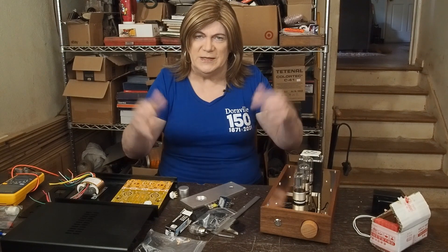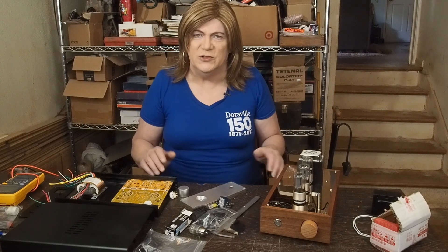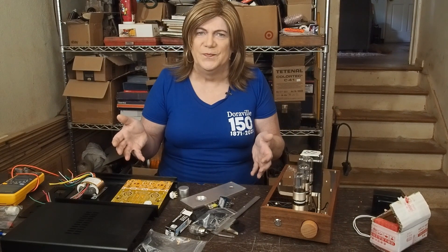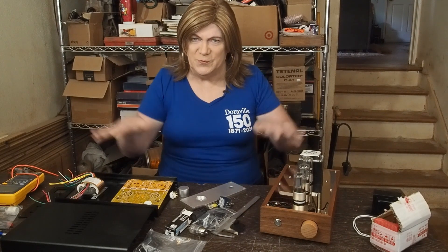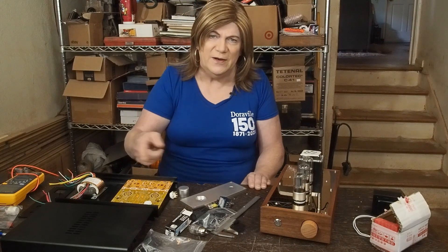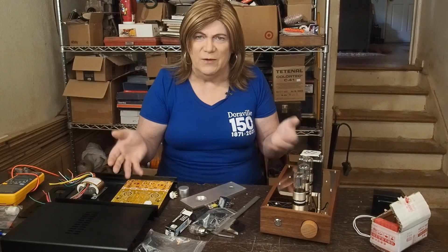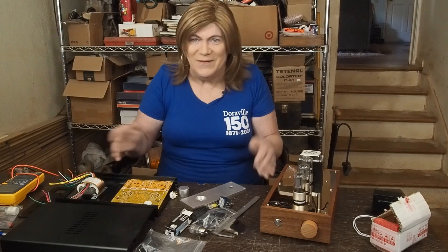I want to do things that make you excited about watching the videos, building electronics, and getting more involved in this hobby. Thanks for watching. If you think you're going to be interested in this project, please subscribe to the channel and like the video so that you get updates, and we'll see you soon for more preamplifier fun. Have a nice day!